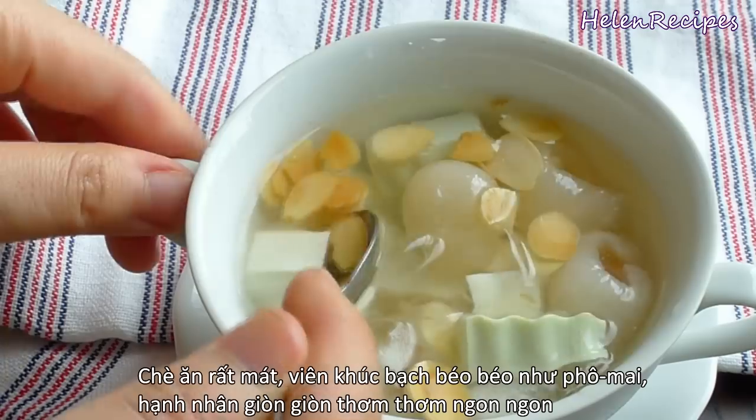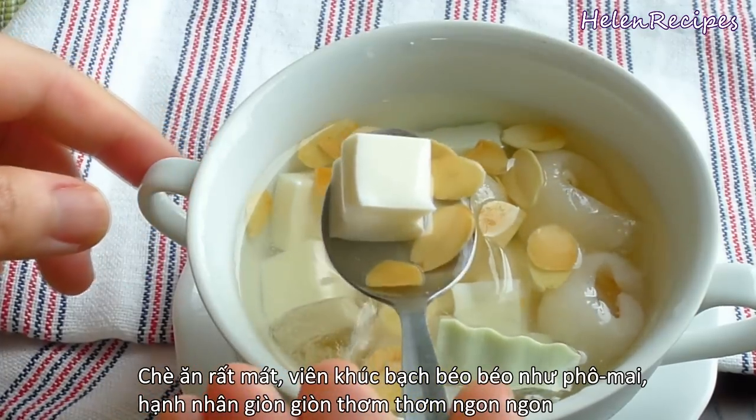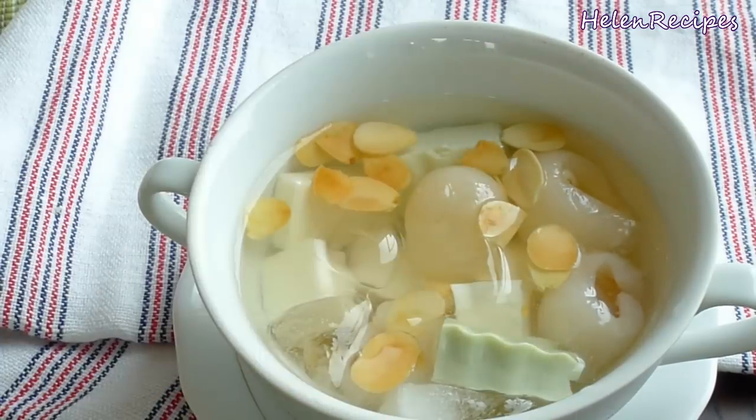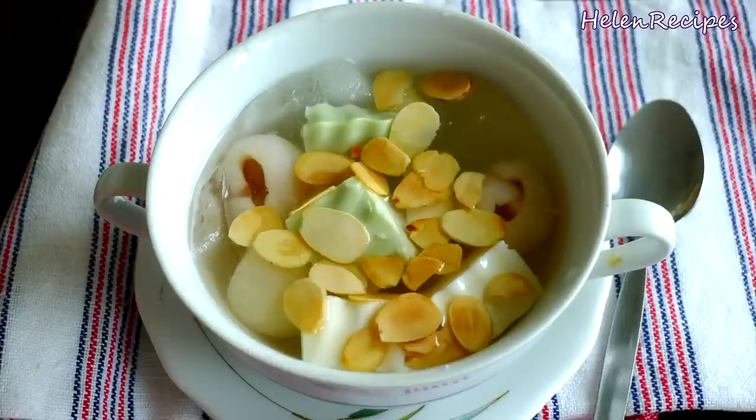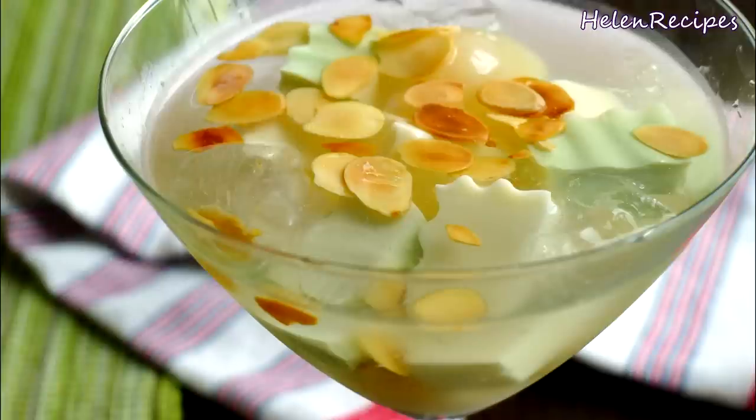Also, when it combines with the fresh fruits and the crunchy fragrant almond slices, it becomes a really refreshing dessert to beat the sweltering heat this summer. I hope you're going to give this a try and let me know how yours turned out. Thank you for watching, bye bye!